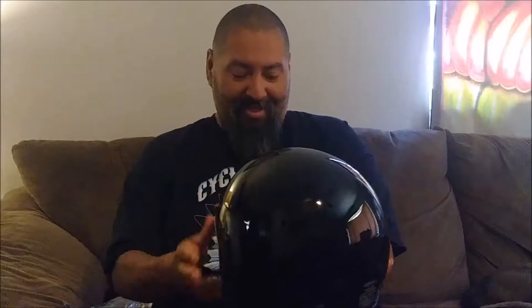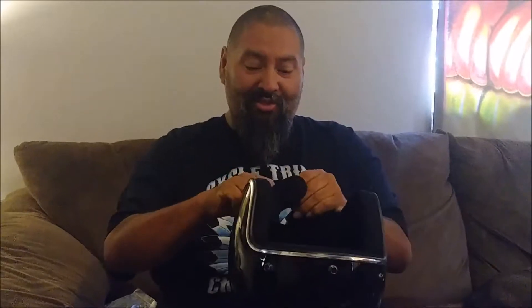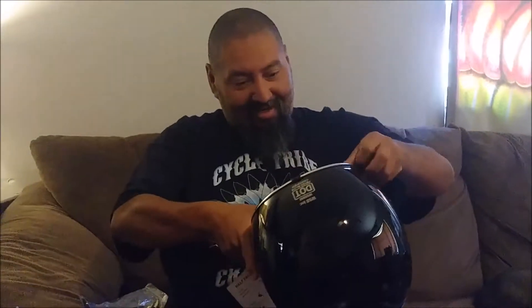It is DOT approved. What I really liked when I went to order was the quick release — that's cool. I hate dealing with the rings. The cushion inside is pretty solid.